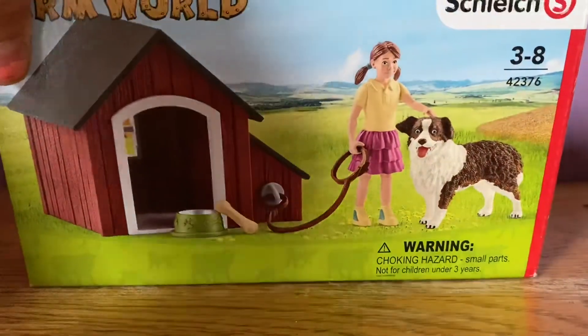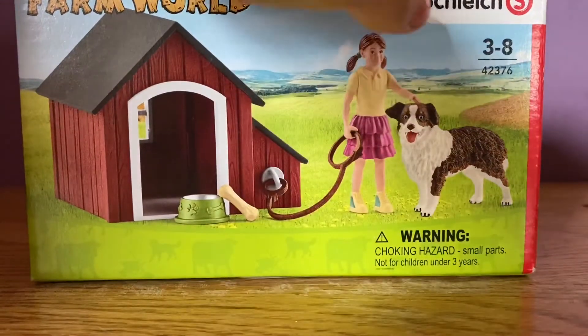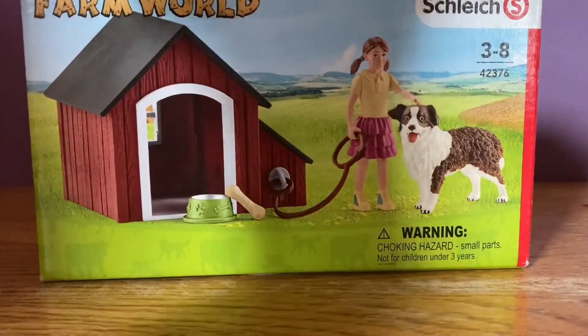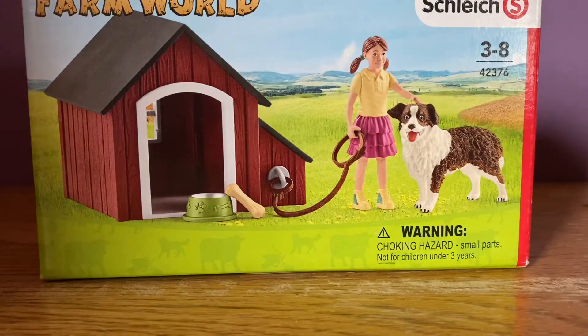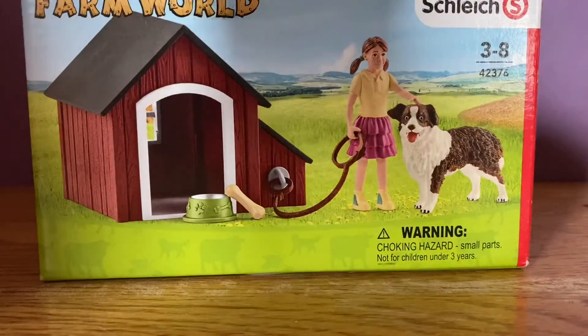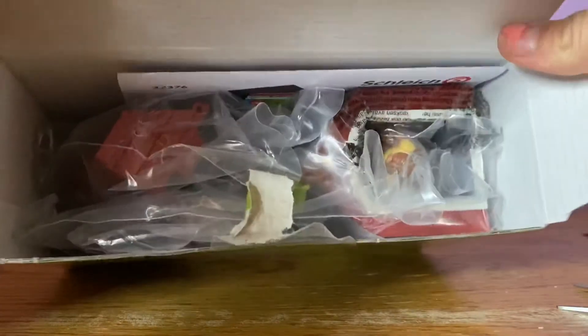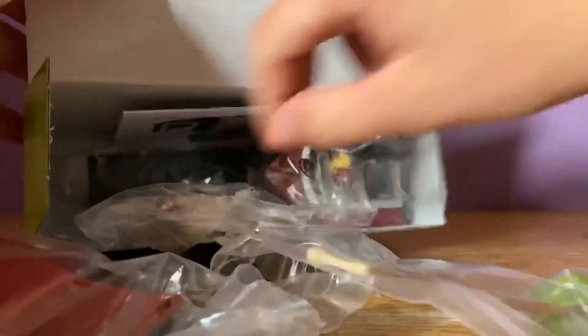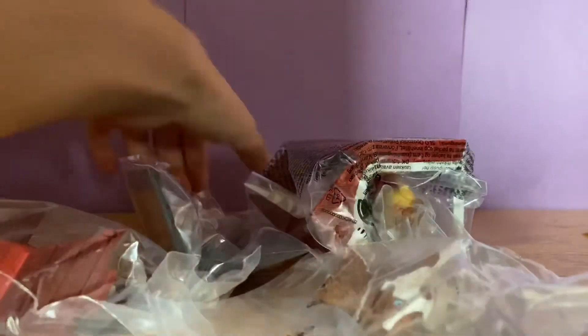Now here is the Farm World Dog Kennel set, with a girl figure and this brown and white collie. I got this for a really good deal — it was eight dollars off on Amazon, so it was $12.50 when it was originally $19. Here is everything that came in the box, and it looks like I have to put the barn together. There is also a little Schleich catalog — pretty cool, I never got one of these before, just the booklets.